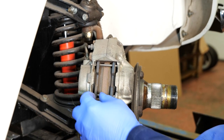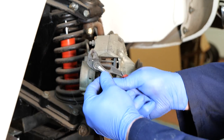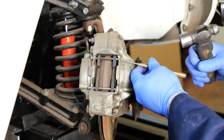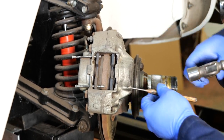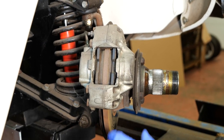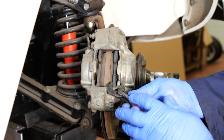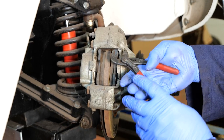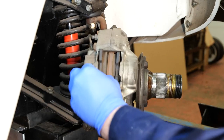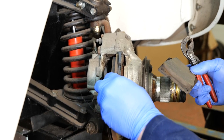To remove the brake pads we've got two small little pins. As you can see they just pull out. Once we've removed those we need to punch out the pins — in fact these are so loose that they don't always come out like that. But once those are removed we can then push the pistons back slightly. This is a good way of finding out if the pistons are actually moving freely in the caliper. And then we can remove these pads quite easily.